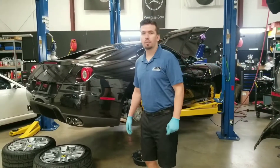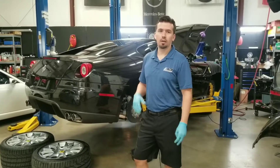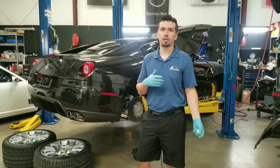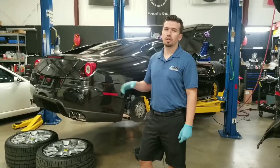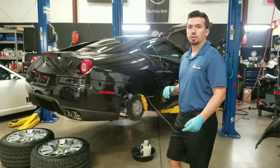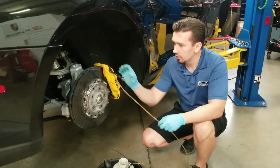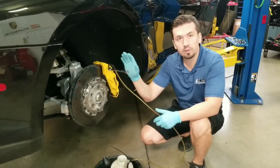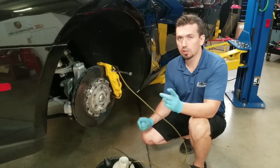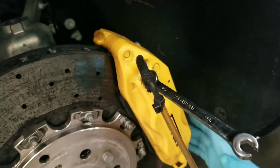Hello everybody, this is Nick with Top Automotive. I have a Ferrari 599 here behind me and I want to talk a little bit about what pressure bleeding is. When we usually tell customers we need to pressure bleed their brakes, they kind of don't understand the concept. It's very simple and I'm going to demonstrate it right here. This brake line is hooked up and there's actually pressure being applied at the pressure bleeder. We're going to bleed the inside and outside of the calipers — we're going to bleed the whole system.